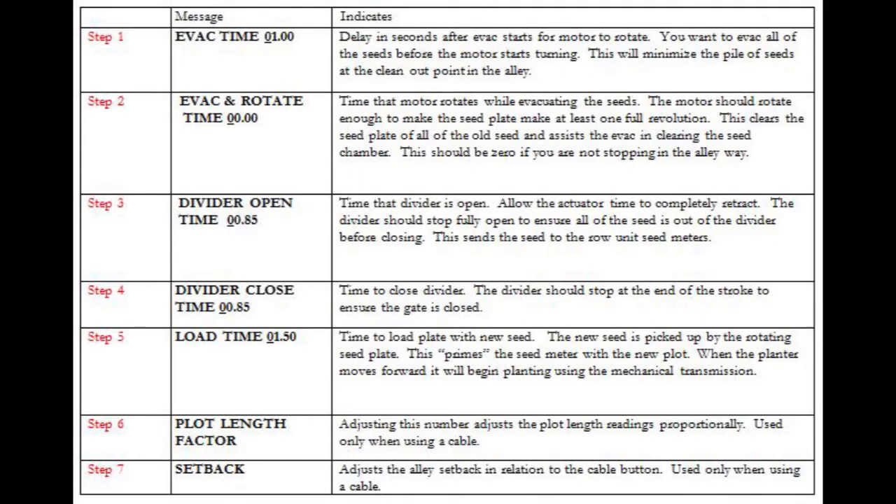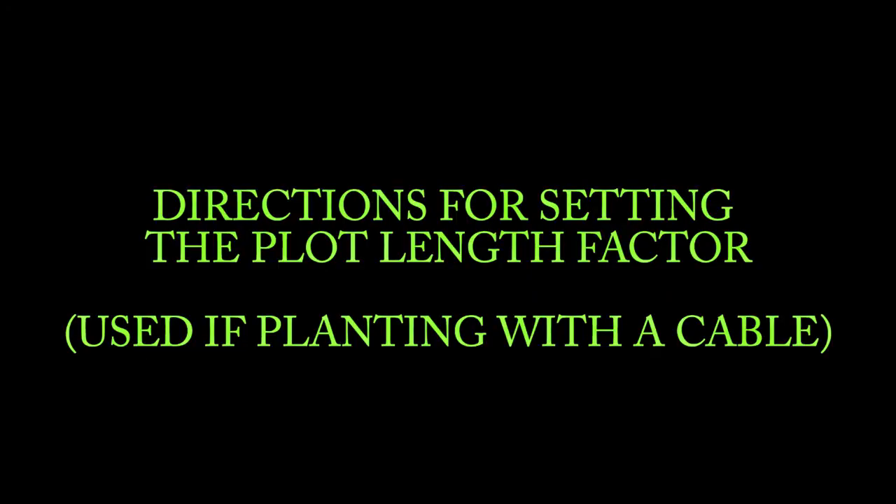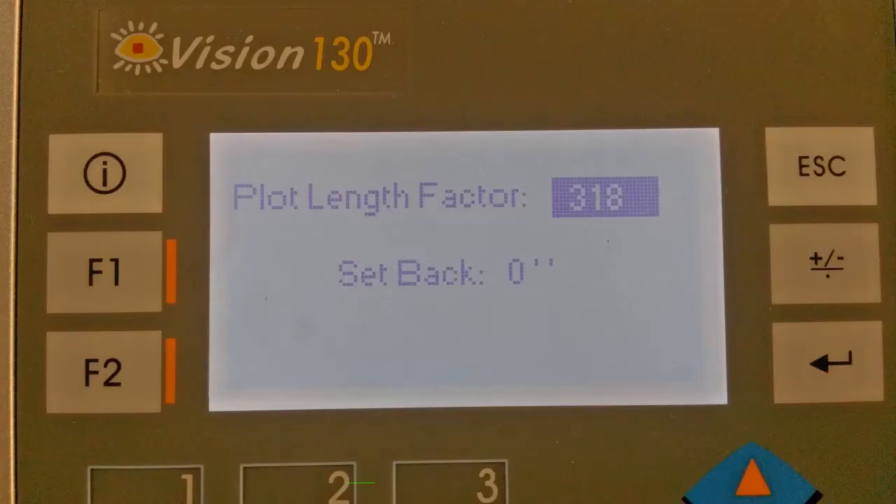The plot length factor and setback settings are only used when using a cable or a cable winder, and will be discussed later in this video. If using a cable in check heads or a cable winder to trip the planter, you will need to set the plot length factor.